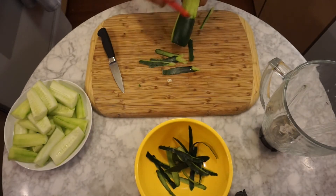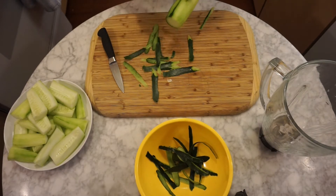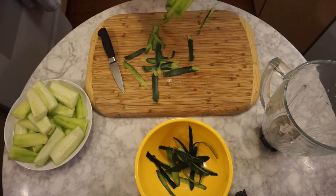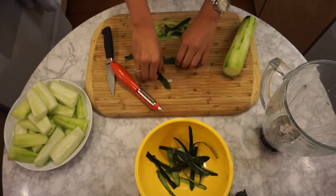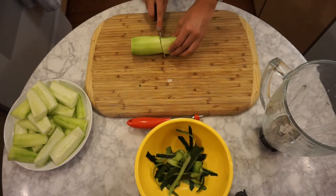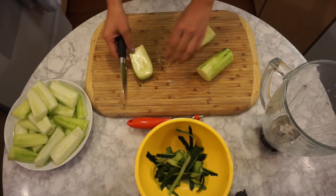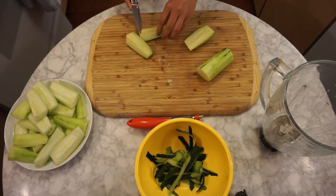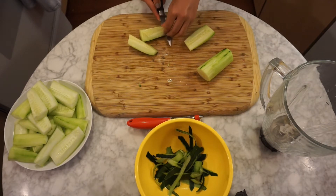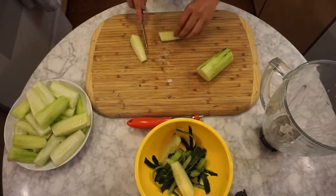I developed this recipe especially for my friend. She loves basil and she loves cucumber and she loves tequila. Cut it in half and then in half again and then in half again, and then you seed it like this — cut it in half again and then in half again.